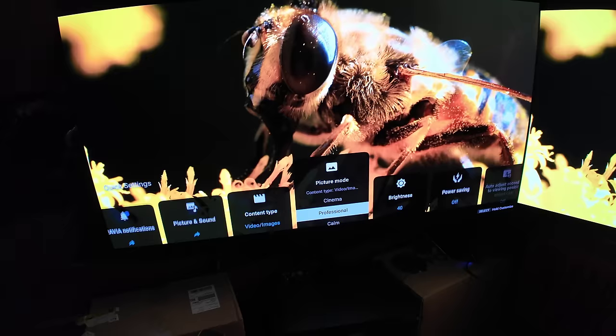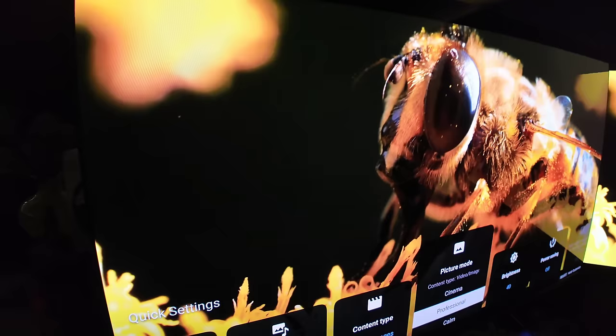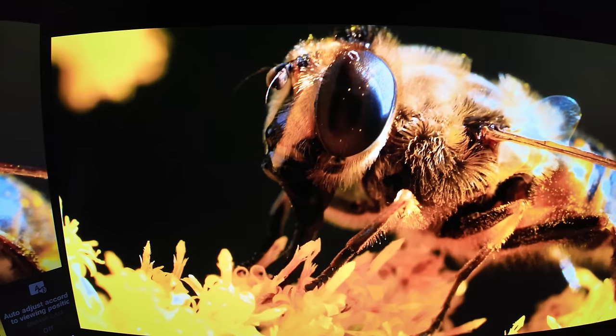All right, guys, let's do it. Sony A95L Master Series 2nd Generation QD OLED versus the S95D 3rd Generation QD OLED. We're going to start by going through the presets of each one and match them: Professional versus Filmmaker, Cinema versus Movie, Dynamic versus Vivid, Standard versus Standard.